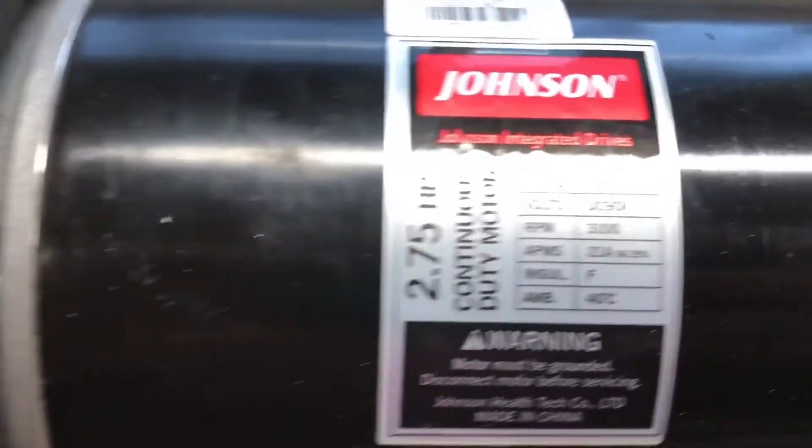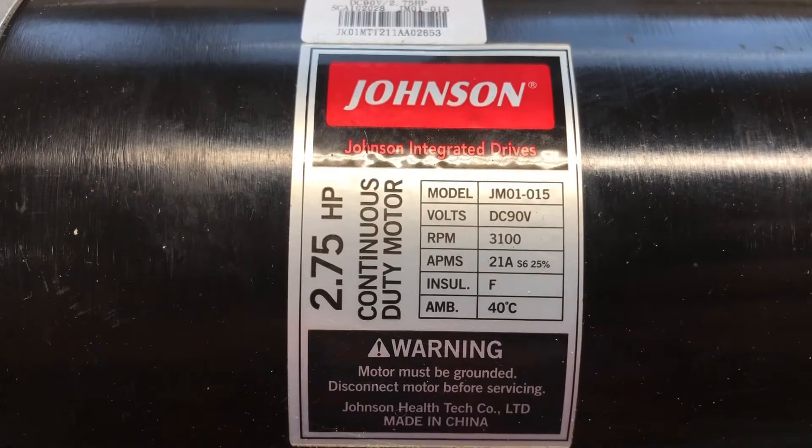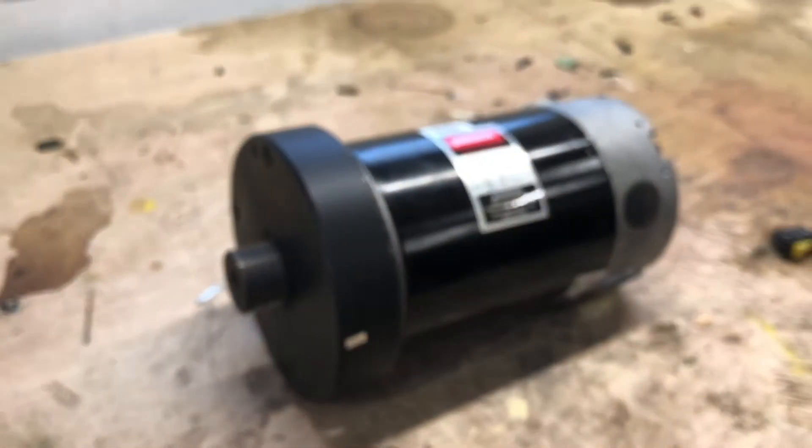You can see all the specs are right there: 90 volts, 3100 RPM — pretty good — and 21 amps. This is a powerful motor. So I'm gonna call the electronics store right now and see if they've got the parts that I need.